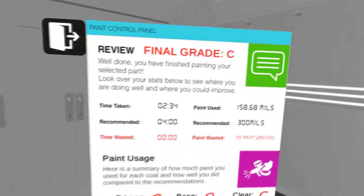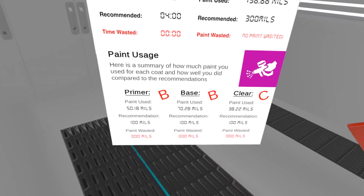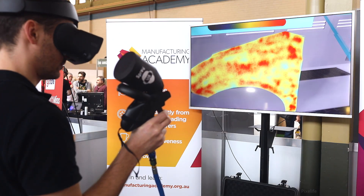This board shows how well you did compared to the standards for painting your selected part, by recording how much paint and time were used. This board can be used to see where you are doing well and where you need to improve.